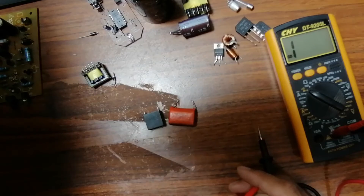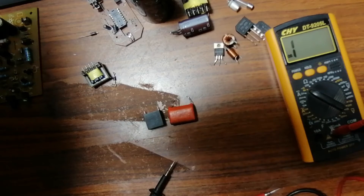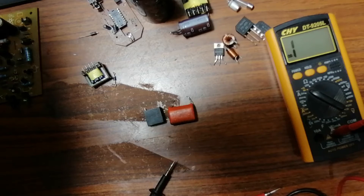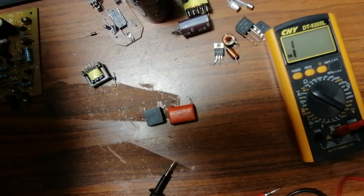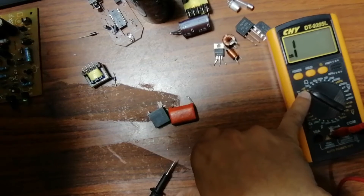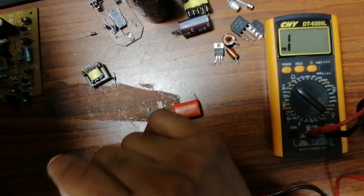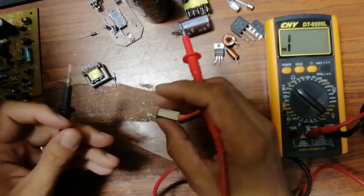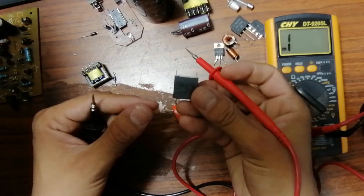This type of capacitor is found in switch-mode power supplies. These are protection or filter capacitors that remove interference from the circuit. They are always connected in parallel — line to neutral — to eliminate high frequencies. To test this type of capacitor, use continuity mode. The capacitor should never be shorted; if it shows continuity it is dead. Testing the first one — no continuity, so it's good. Testing the second one — also no continuity, so also good.